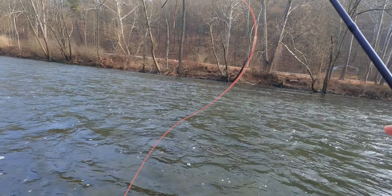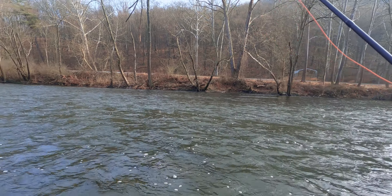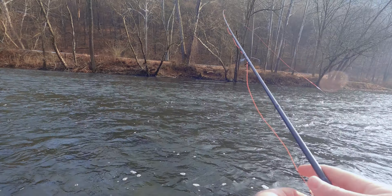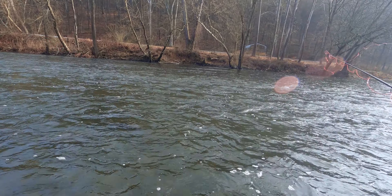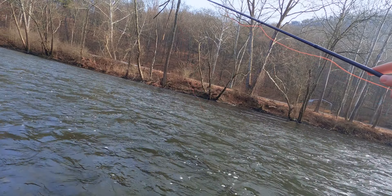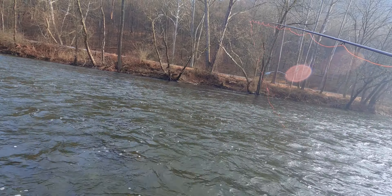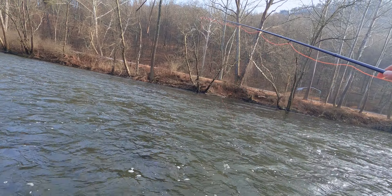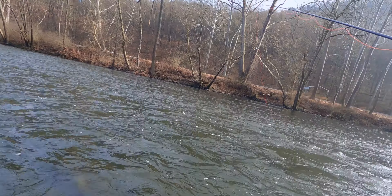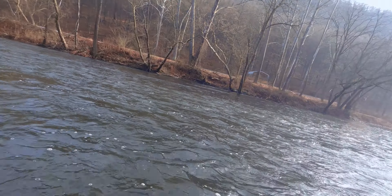We're about to make our first cast — I've got a stone fly on with an egg pattern. I'm going to start working my way across and then go down a little bit, work across from the other side, and then work back up because there's a nice little run down there I've caught fish out of before. Right now I'm fishing behind a boulder — there's a little eddy behind it, seeing if any fish are holding in there.